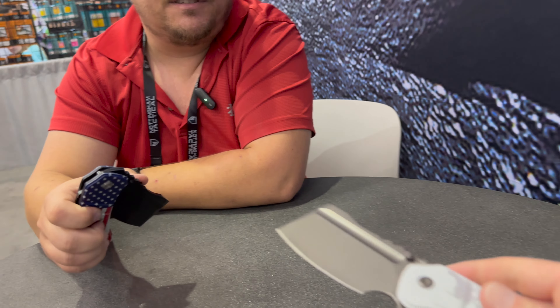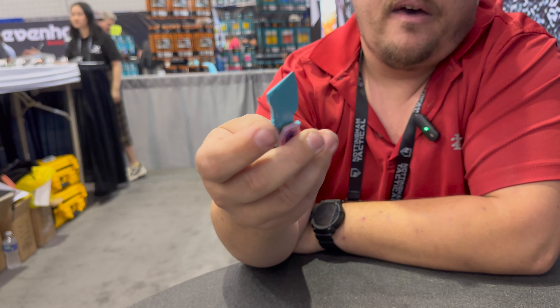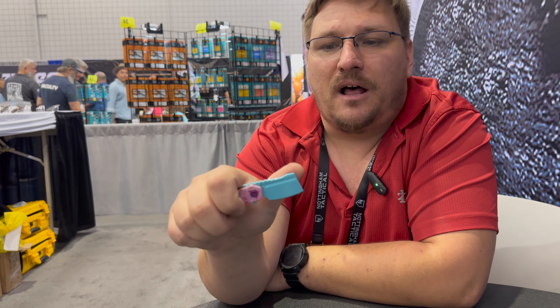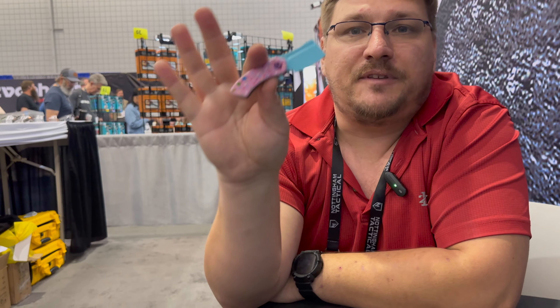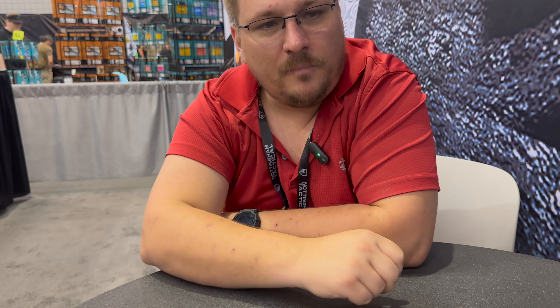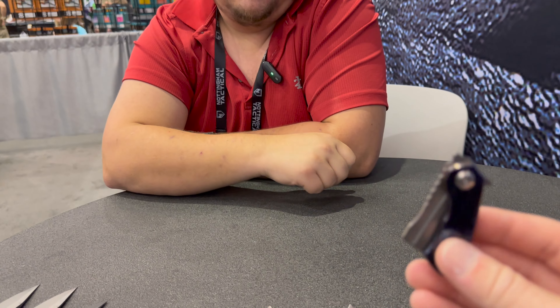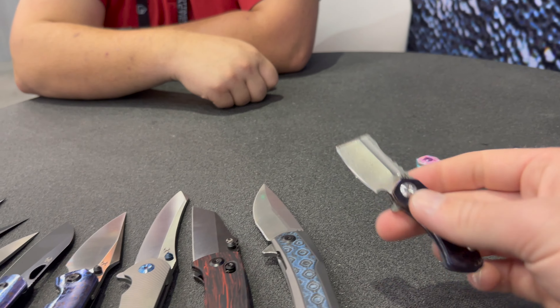Blade HQ had their donut version of the Mini Corvette come out and they dropped online — I think they sold out in like five minutes. I was telling them they probably needed ten times the amount they gave Blade HQ so they can last a little bit online. I'll admit I'm a sucker for the donut knives; I've got four or five of these Mini Corvettes in my collection. They're just so fun.